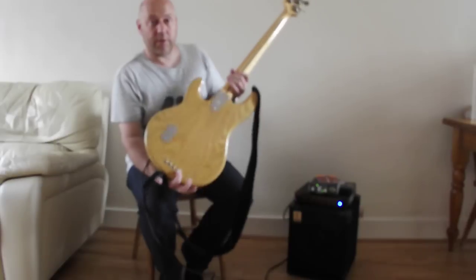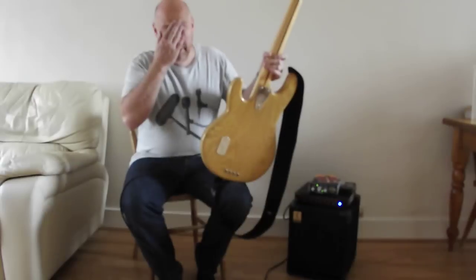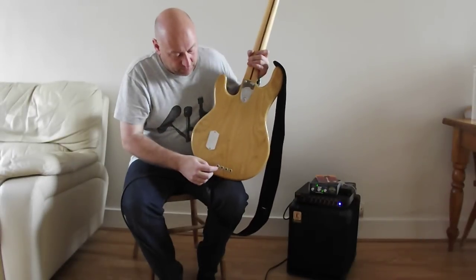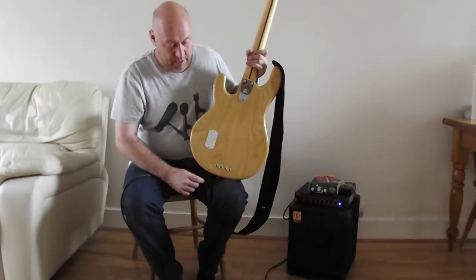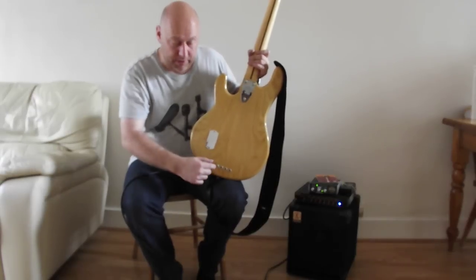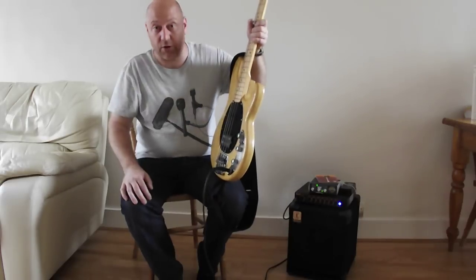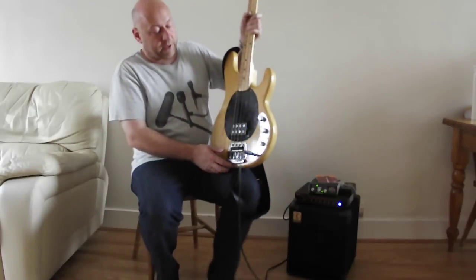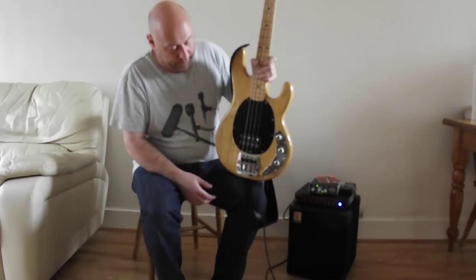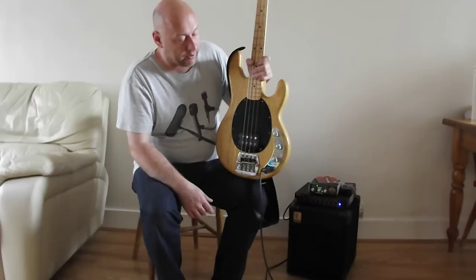Let me just show you a few features of the pre-EB, pre-Ernie Ball Stingrays. You've got these early ones that have the string through the body — there's a hole all the way through the body here, poke the string through here, out through a hole in the bridge and up onto the headstock. Which is a bit unusual. They got rid of that feature, I think after '79, later '79. Certainly the Stingrays nowadays, the Ernie Ball ones, don't have that.